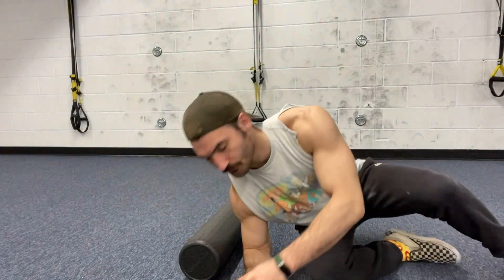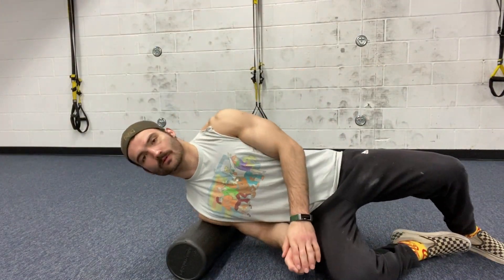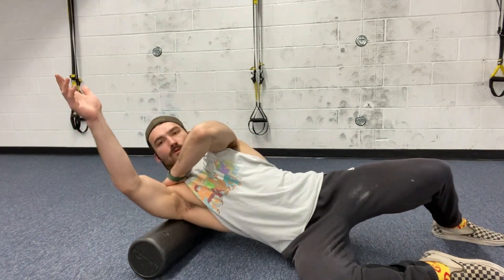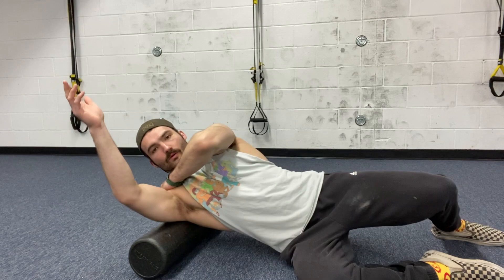Carefully lay your deltoid on a roller of choice. Apply pressure to your deltoid in a rolling motion. Try to focus on more tender areas of the deltoid, and be sure to even it out on the other side.